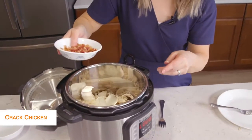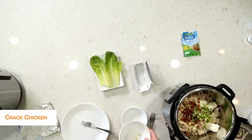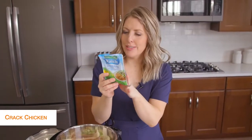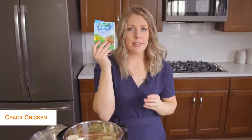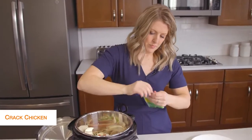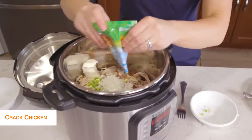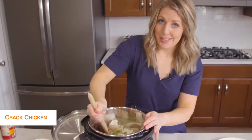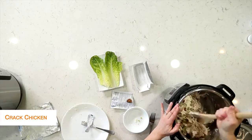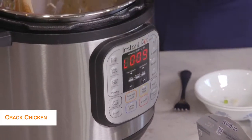Next we're just going to add some bacon on top because I love bacon in my cracked chicken, and then just a little bit of green onions. Last but not least is ranch seasoning. Now I wasn't sure about this, but as I was looking at the nutrition facts, there are no carbs, no sugar — so definitely ranch seasoning is keto friendly. We'll just dump that in too. Now I haven't touched anything on my Instant Pot yet; it still is at the L, so it's still going to be in keep warm mode, which means your cream cheese will melt a little bit better.